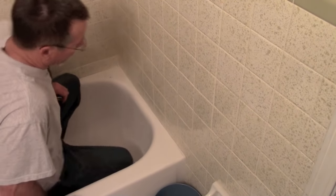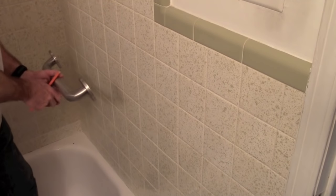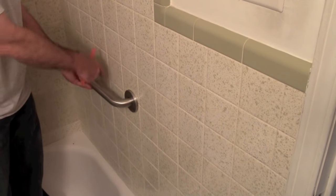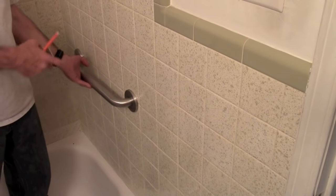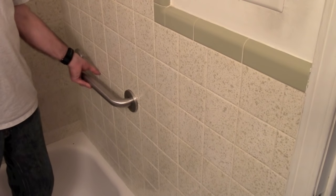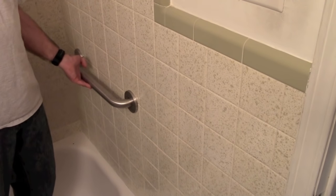Now you want to figure out how high you want to put it. In this application we've decided to put the bar about right here, centered along a grout line. You could use a level and get all fancy, but it's actually going to look better if the bar is in line with the grout line rather than perfectly level. So just go ahead and use the grout line unless it's really, really bad.